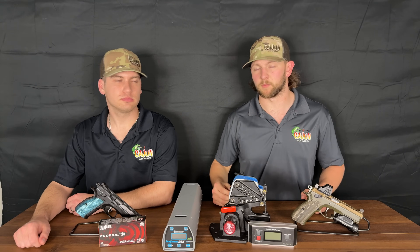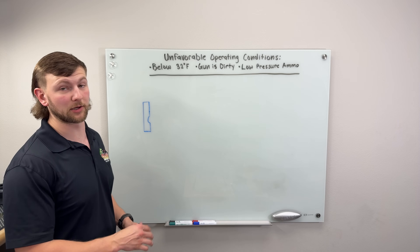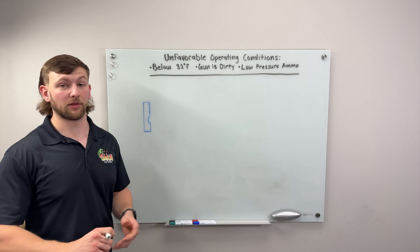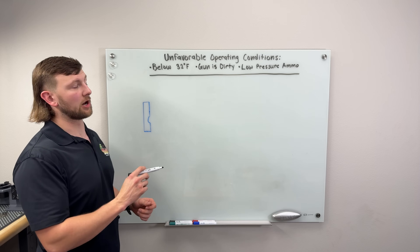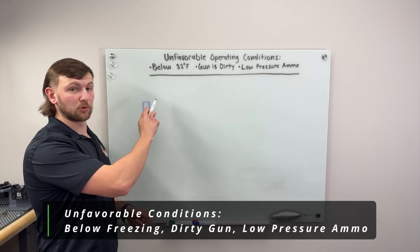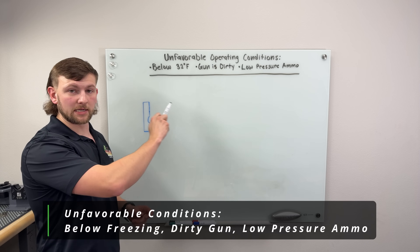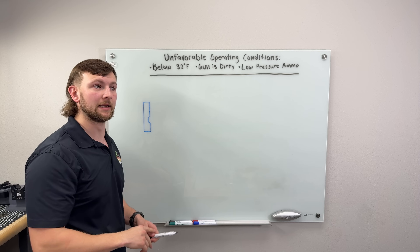Our prediction is that the porting we do will not affect reliability or velocity enough to render it ineffective in a self-defense or competition situation. You can take it to extremes and it will affect reliability, but for what we're doing it shouldn't affect the system whatsoever. In today's video we're going to give you data-based recommendations for the best performance possible. We'll explain operational windows with unfavorable conditions and tuning of the ejection pattern, which is what we'll be measuring. Unfavorable operating conditions affecting reliability include below-freezing temperatures, a dirty gun, or low-pressure ammo.